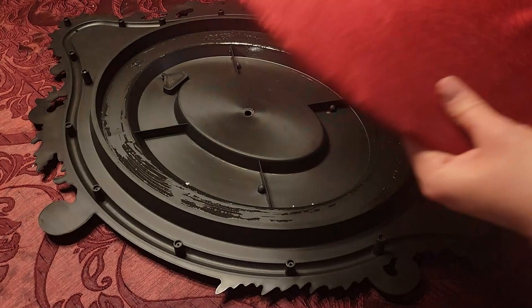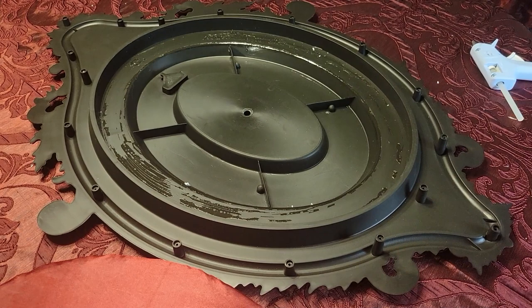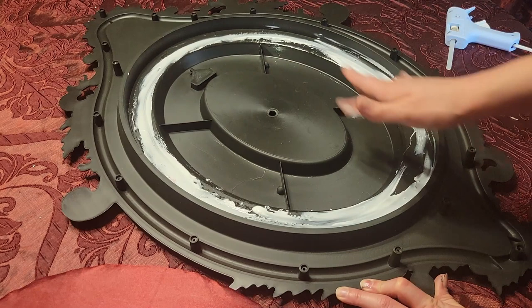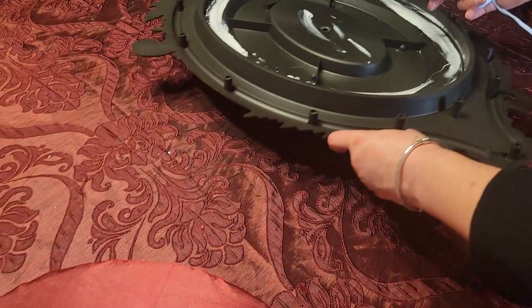I'm using some tacky glue around the edges, smoothing it out with my finger — a paintbrush would be easier. I'm also mixing in some dollops of hot glue. The tacky glue is stronger and gives more hold over time, but the hot glue gives that instant grip we need. Now I'm just pushing the fabric-covered board inside the clock face.